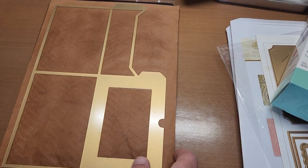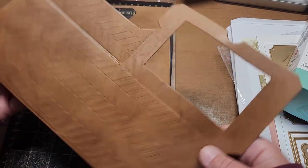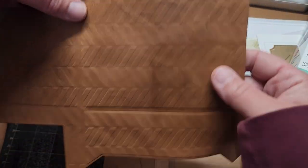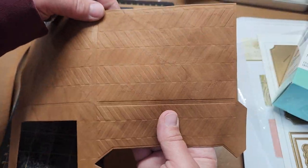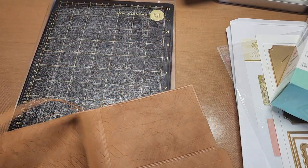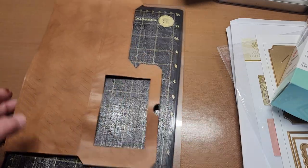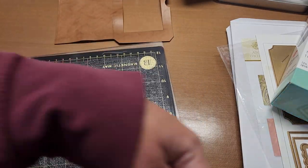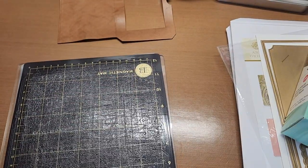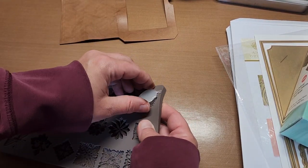Look how fun that is — see how nice that cut out! Doesn't that look like a worn wallet? That's going to be the front of our wallet. It's just lightly embossed but I love the effect. I'm going to keep these scraps too because the texture roll is a little bit expensive. Now I need to color up the little conch that's going to go on the front of my wallet.